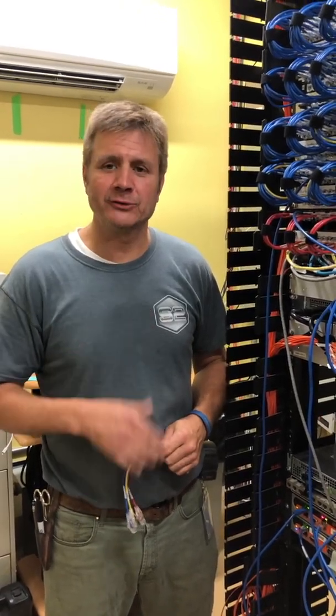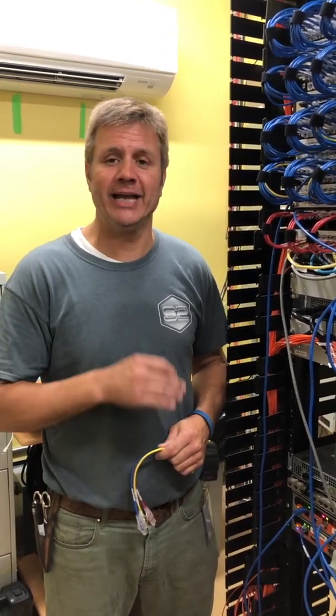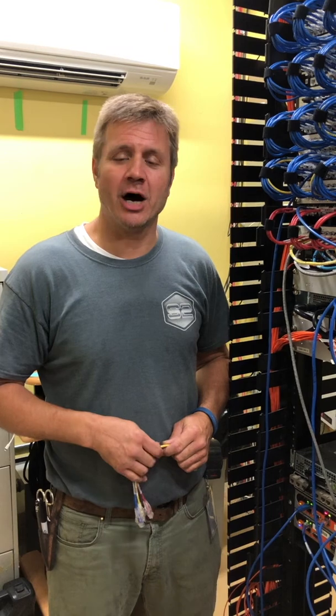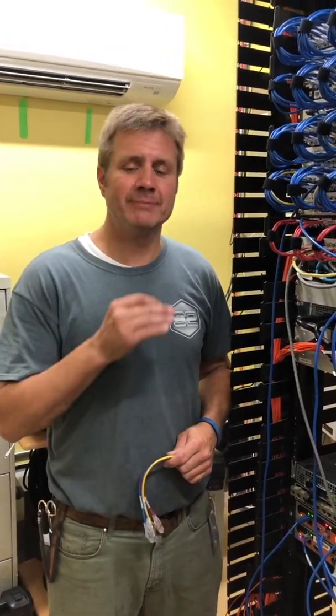Hey everybody, good morning. I'm Matt Bussell with Solutions 2 Low Voltage. This is part three of our network cleanup project here in the MDF. We've actually called this the network rack restructure project because mainly that's what we've done.